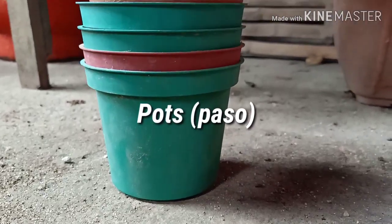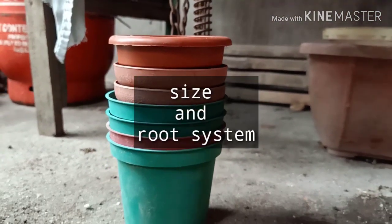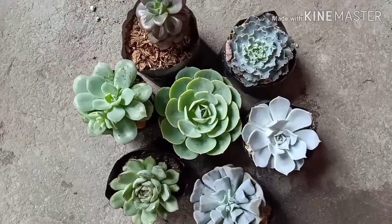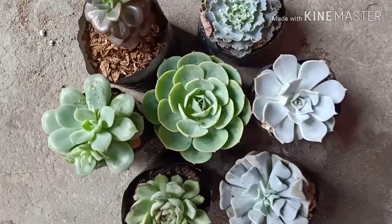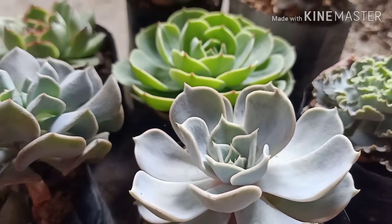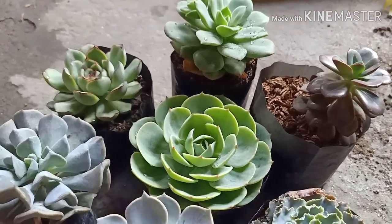Susunod, syempre, pot or paso. In terms of pots, dapat i-consider mo yung size ng plant at yung root system nito. And last but not the least, syempre yung itatanim mo, the plants. Specifically, Echeverias — a genus of succulent that has a shallow root system. So, tama lang yung mga pots na gagamitin ko.